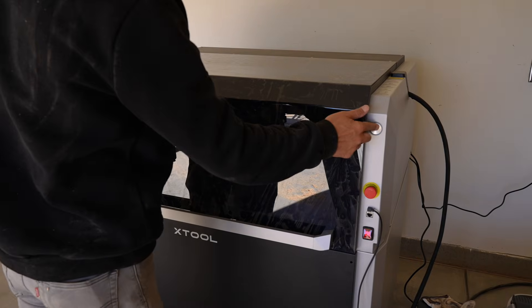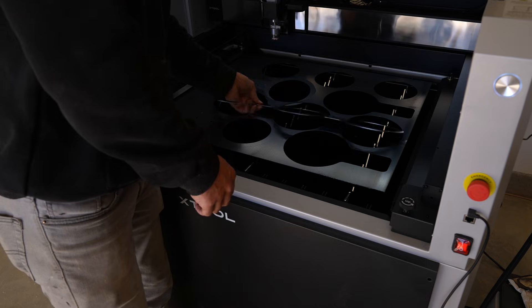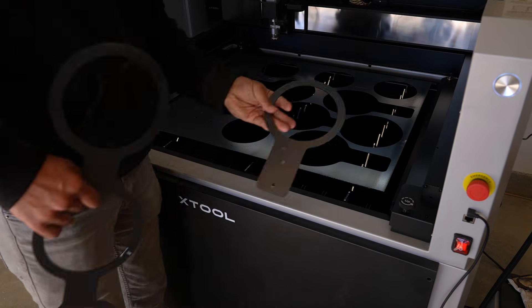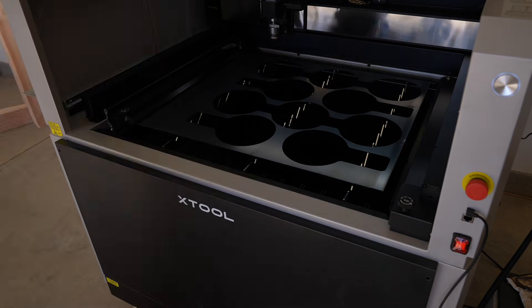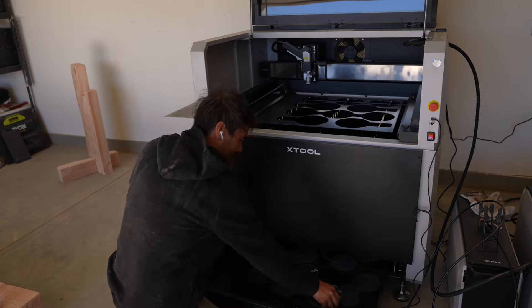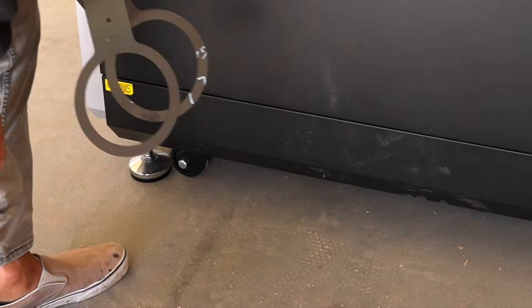I was expecting a lot more splatter and slag, especially given how fast this cut file went, but the pieces come out clean and all I really need to do now is bend them and send them to my powder coater. You can add more support bars, but I like using as few as possible so that most of the pieces fall through to the drawer — then you just open that drawer and get your finished parts.